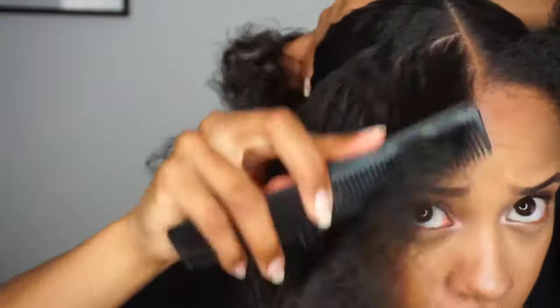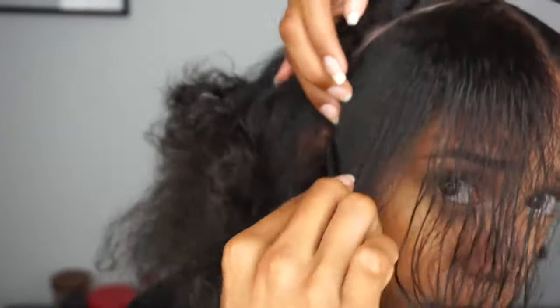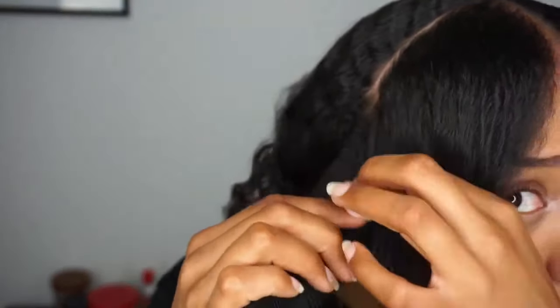After parting my hair in two, I section the front part of my hair starting from the top and going down right above my ear. Next I take a piece out of this part making it into a square — well, kind of a square.